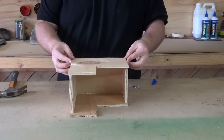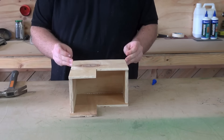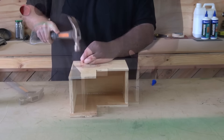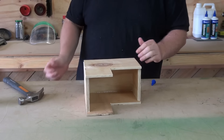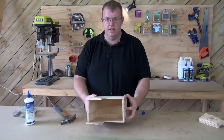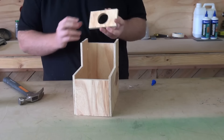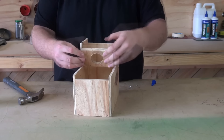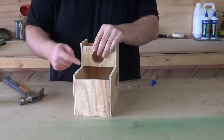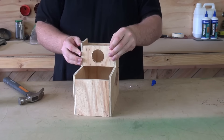That's it — glue it and nail it. Now you should have that shape all nailed and glued together. Now you want to take the entrance, which will slide in here. It should line up roughly with the side here, and then we'll just glue and nail that one in as well.